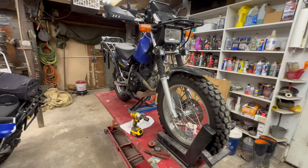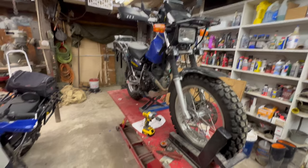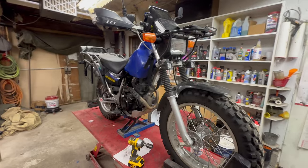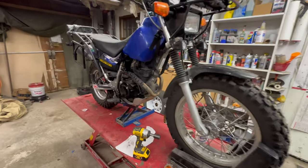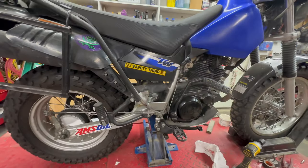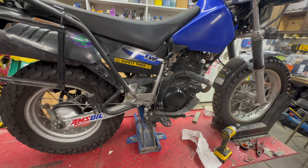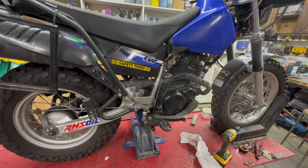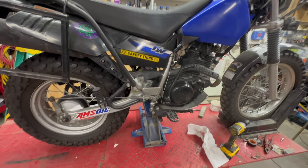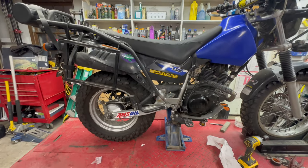Hey everybody, it's Jim, or JB882 as you probably know me on the TW forum. Here in the garage, I've got my 06 TW200 on the lift and I'm about to do a little upgrade to it. I got a box in the mail from Bradley Performance and wanted to show you what's in the box and also go through the actual install of it, and at least give my initial thoughts on the product itself and the install.